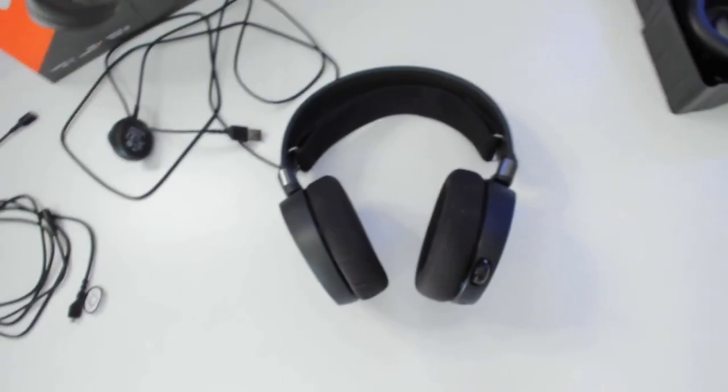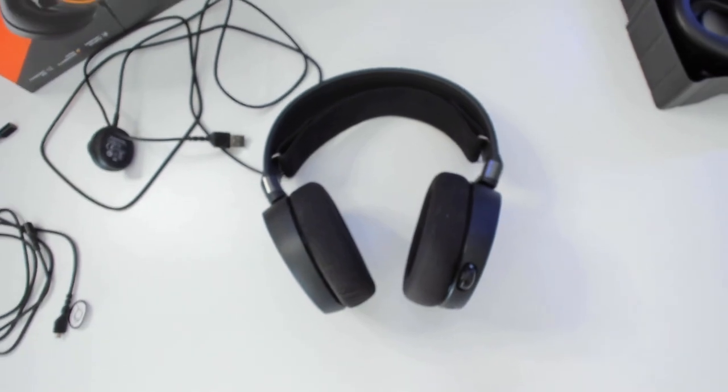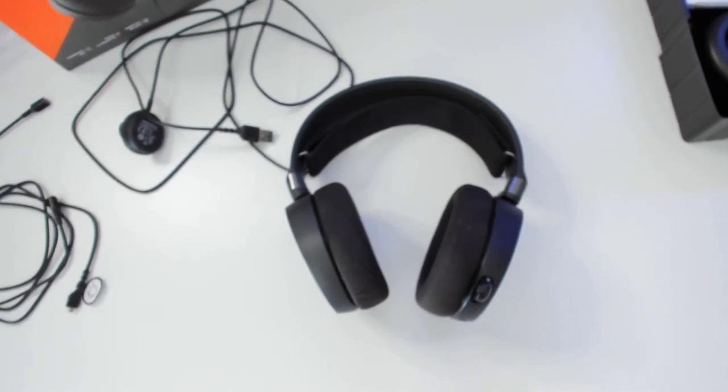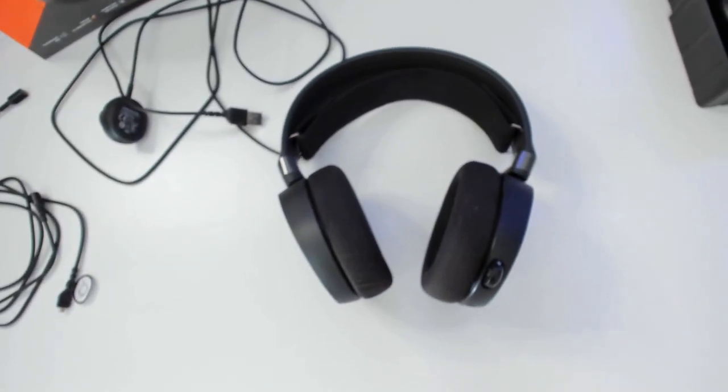The headset has S1 speaker drivers, which are designed for a balanced soundscape with very low distortion. It produces powerful sound for gaming, listening to music, and watching movies.